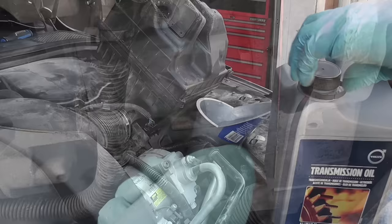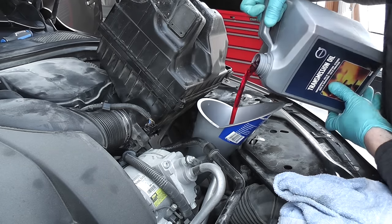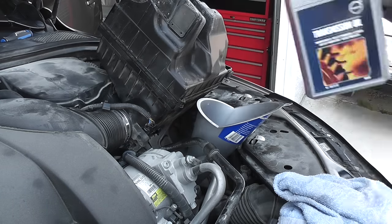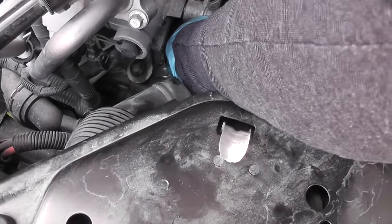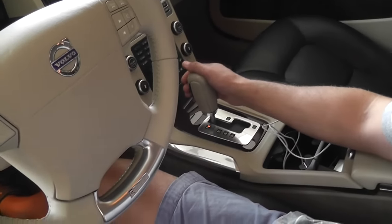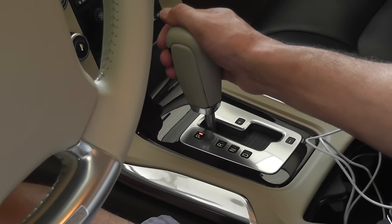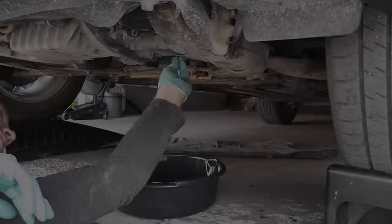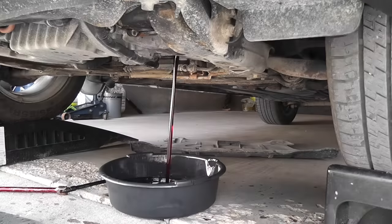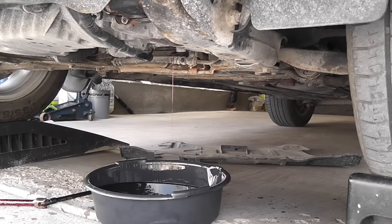Engine off — unscrew the drain plug completely. Noticeably, the oil is now cleaner. Let the oil drain and I'll pour a little aside for comparison. Reinstall the drain plug hand tight, pour the second jug of oil, then reinstall the fill plug hand tight. Start the car and repeat 10 seconds in each gear to mix them together. Once done, engine off and drain it again. The oil is noticeably even cleaner now. Make sure you let it drain properly until it only drips out.